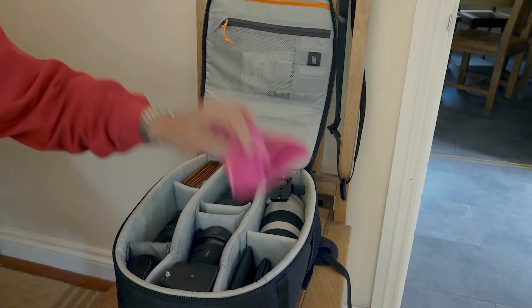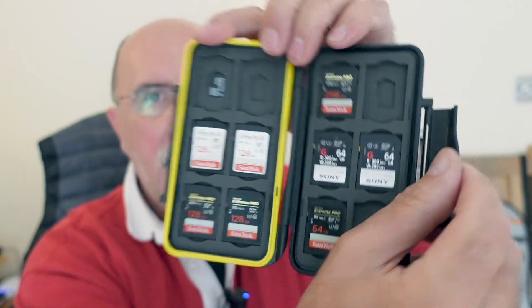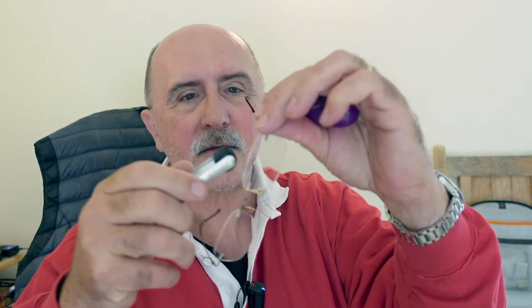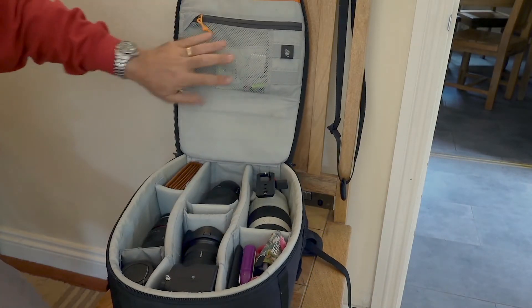On top of the filter pouch sits a waterproof case for storing SD cards, with a rubber gasket to keep it completely watertight. I also carry lint-free lens cleaning cloths and a small brush for cleaning the viewfinder or removing dust from lenses. It also works as a glasses cleaner — being a glasses wearer I'm quite meticulous about wanting lenses to be as clean as possible.